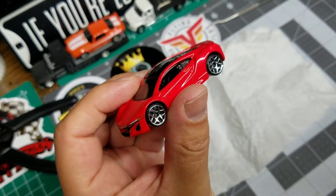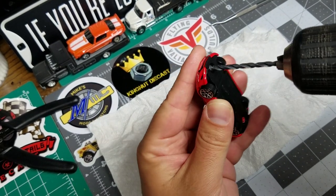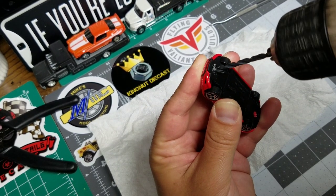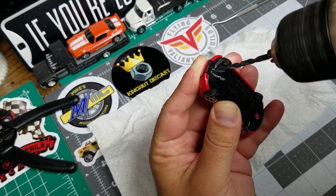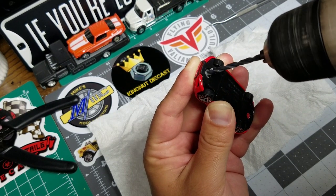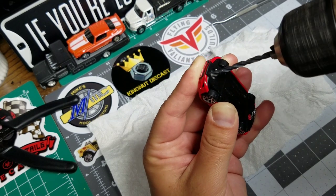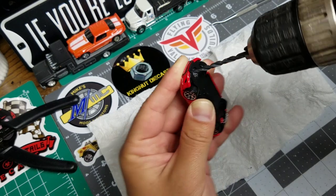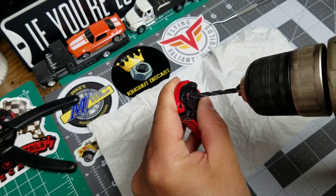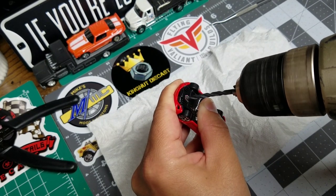I sent it out to Brandon over at Liver Diecast. The We Want Gaslands Challenge is focused towards guys that aren't in the Gaslands realm. The apocalypse is coming in this challenge and we need to fortify our homies, so I sent out these cars so that they'd have something to rock when the time comes — but also I want them to build something.